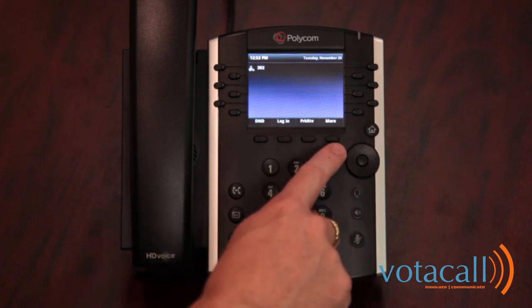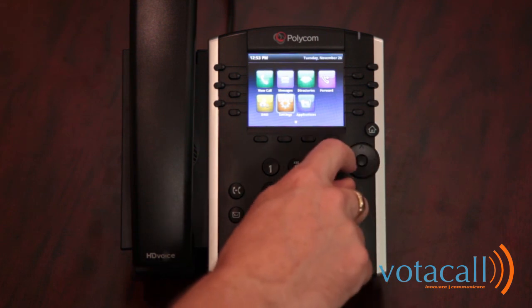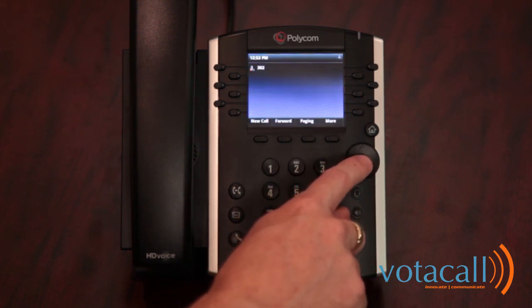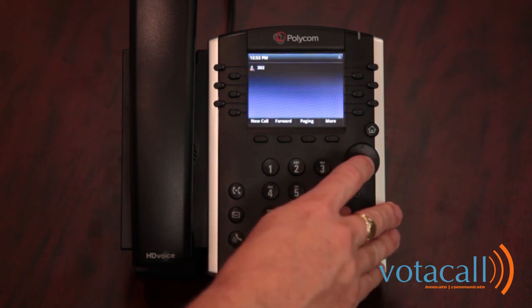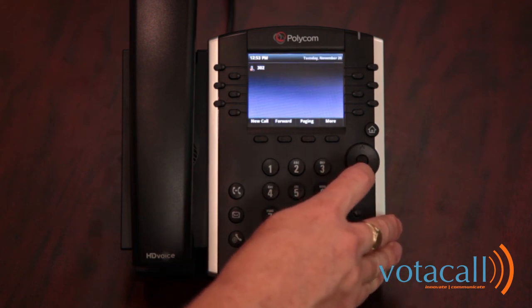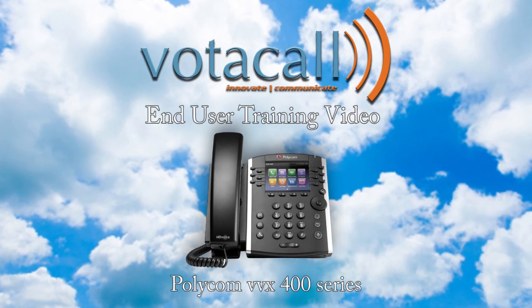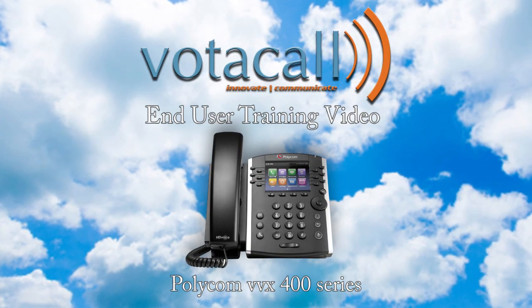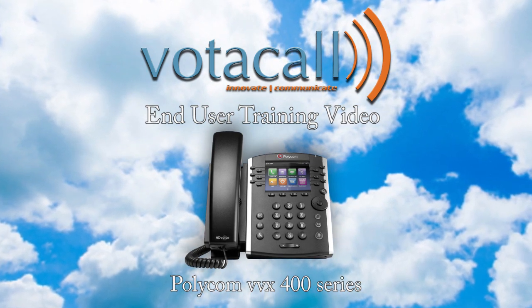You can do the same with Do Not Disturb — there is a soft key, or you can access it through the menu to turn it on or off. Note that not all users are equipped with Do Not Disturb; if yours does not work, please contact your administrator. Please be sure to watch this video before going live with your new phones, or review it on occasion to make sure you understand how things work. Thank you.